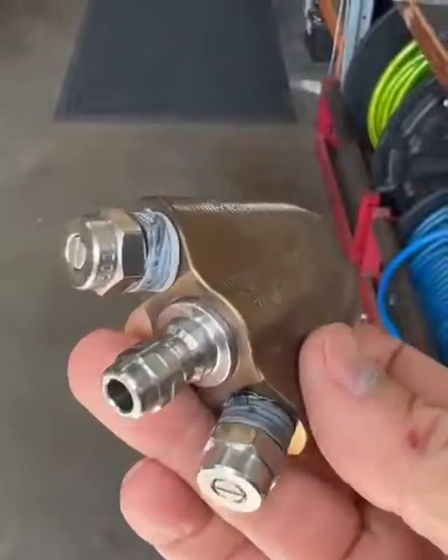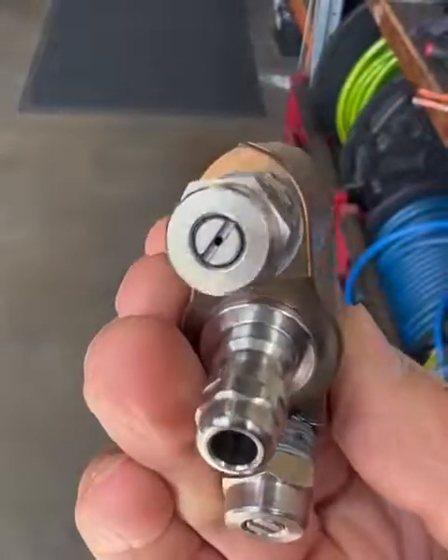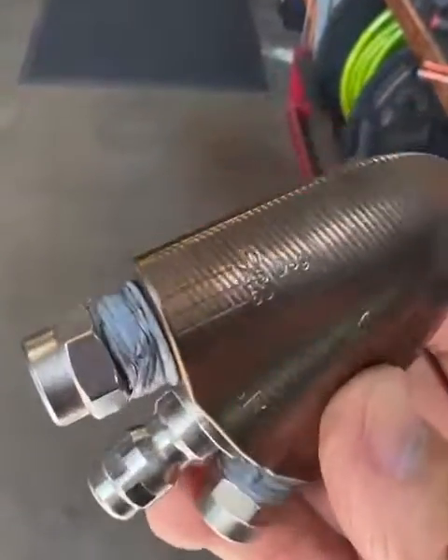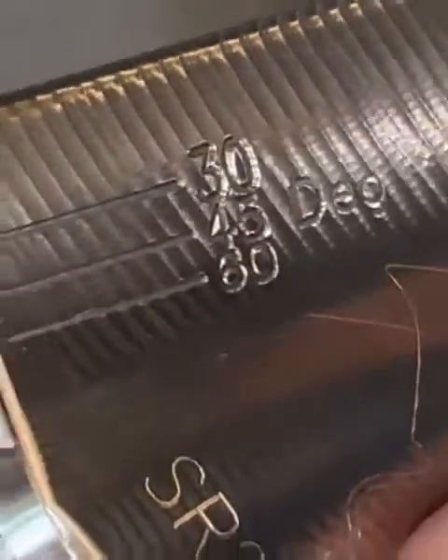The many benefits of the sand spade nozzle: there's a quick release at the back, adjustable jet sizes in the rear, and you can see on the back here you can set them to 30 degrees, 45, or 60 degrees.